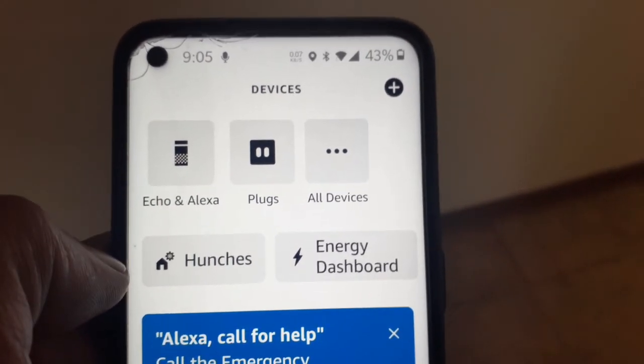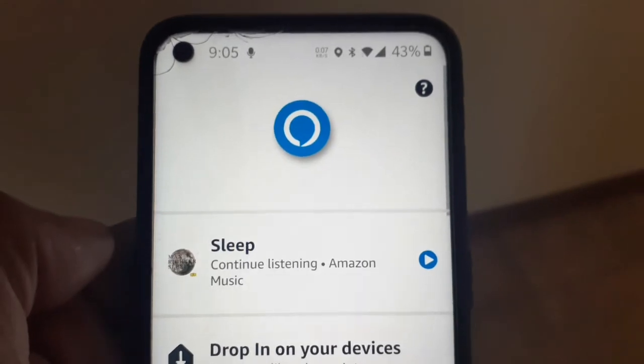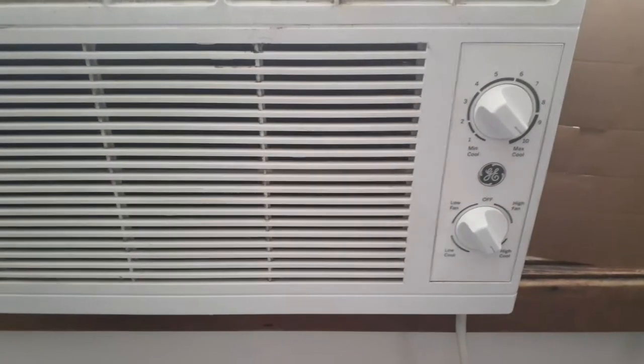Alexa device — go to Alexa, go to Devices, go to Plugs. This is where you would voice control your plug device. Alexa, turn on bedroom AC.